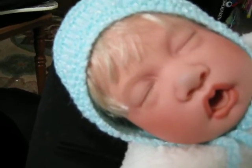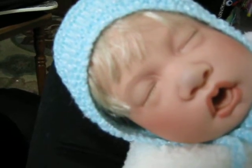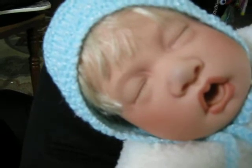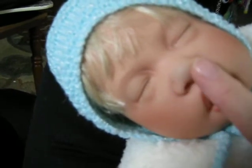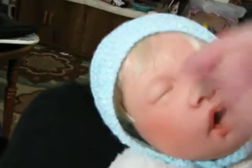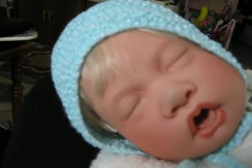I've had many dolls that have had marks on their faces, even ink, and I've used this method and it works well, but you have to have a really bright sunny window. So that's what I've been doing, and I'm still working on her, but she's such a sweet baby. This is my most favorite Lee Middleton sculpt, and I just love that little sleepy face.